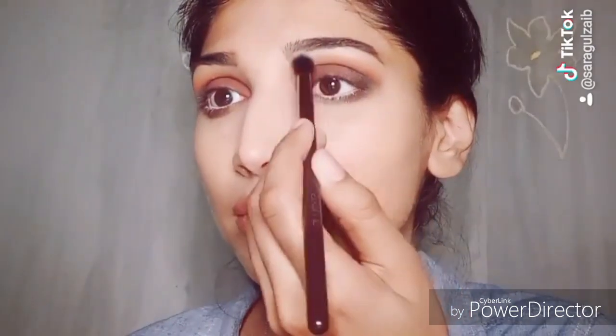I will highlight my brow bone with Gerard's highlighter, because this palette doesn't have a highlighter shade. I have a fluffy brush. Look at how good it looks on the brow bone. Then with the same highlighter and a pencil brush, apply it to the inner corner of your eyes.